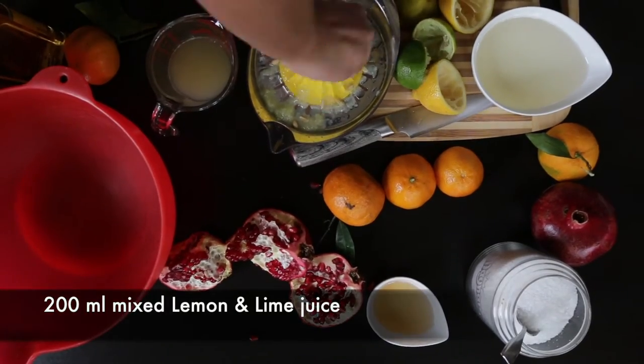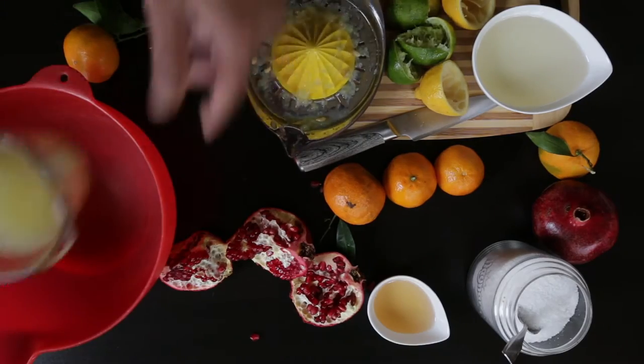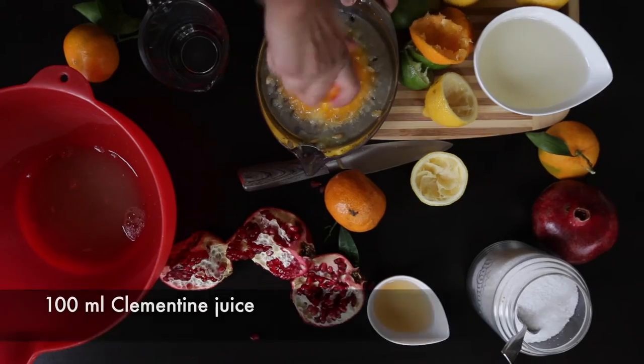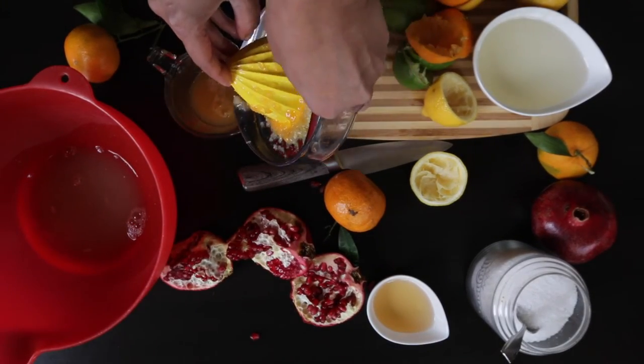I'm going to start by juicing some lemons and limes and get about 200 ml of liquid. I'm going to pour this into a bowl together with some clementines. I'm going to juice these as well until I get about 100 ml of clementine juice, and I'm going to add this to my bowl as well.